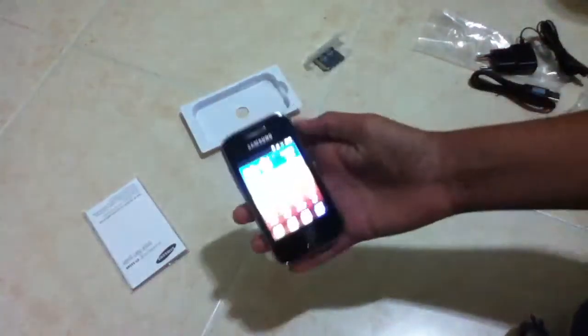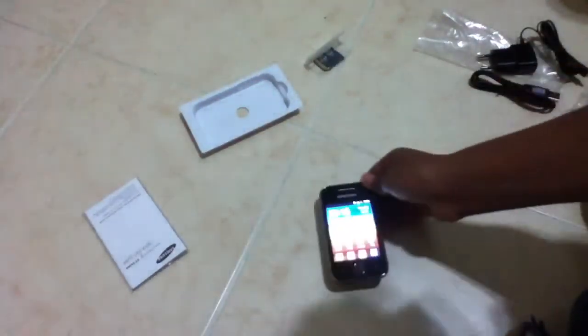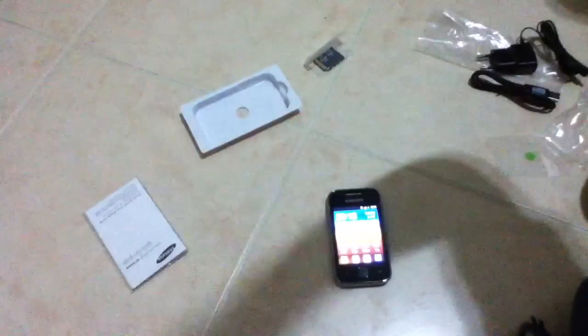I'm supposed to be showing you guys the phone. So yeah, that's pretty much it. That is the Samsung Galaxy Y. See you guys.